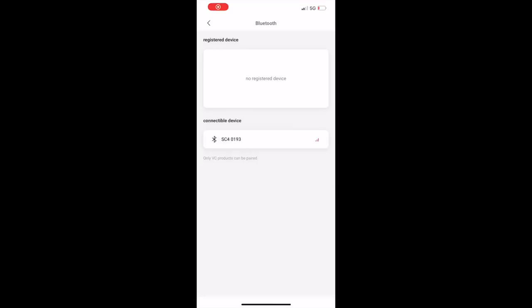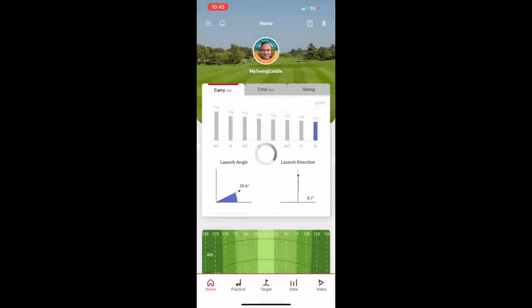The connectivity of this thing is super easy. Literally you open the app, hit the Bluetooth button, connect the device, and you are up and running. It's miles ahead of the SC300i, which I used to have to fiddle with.